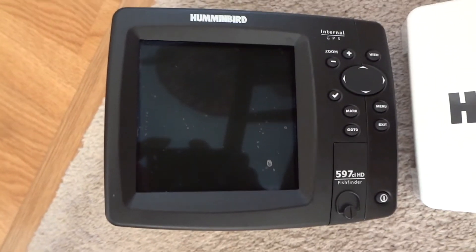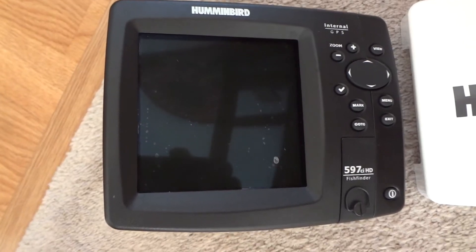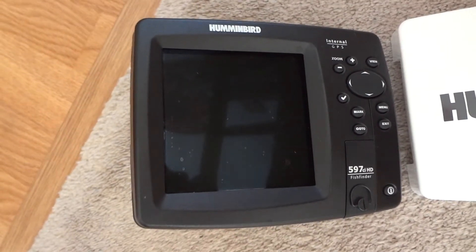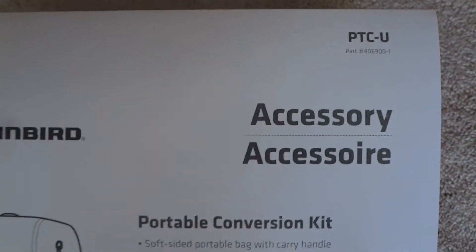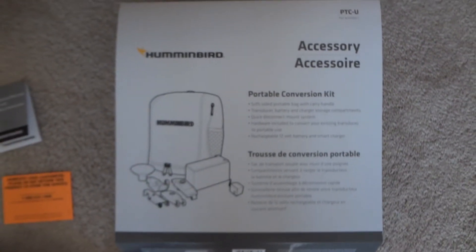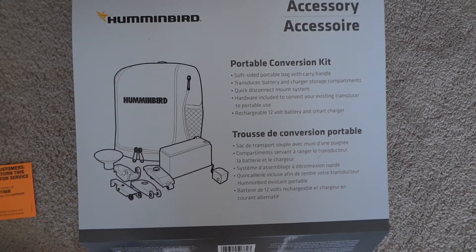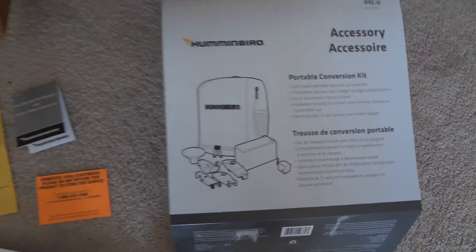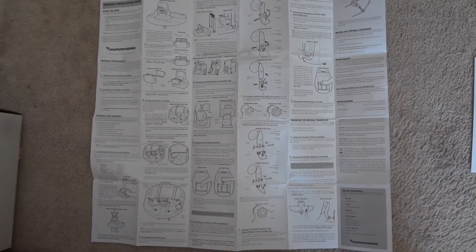I have a 597 CIHD Humminbird fish finder GPS and I wanted to use it for ice fishing, so I bought a Humminbird PTCU online for $107 with free shipping. I wanted to make this video so other people can see what's all included.